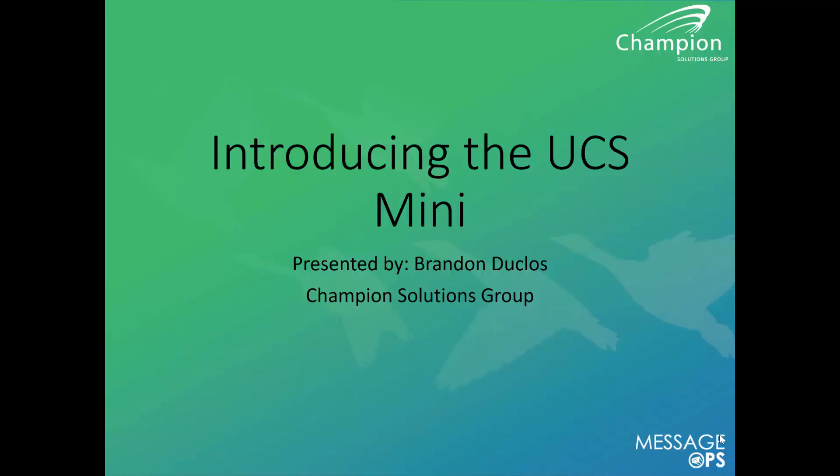Hello everybody, my name is Brandon Duclo and I'm with Champion Solutions Group. Today we're going to go over an overview of the UCS Mini.